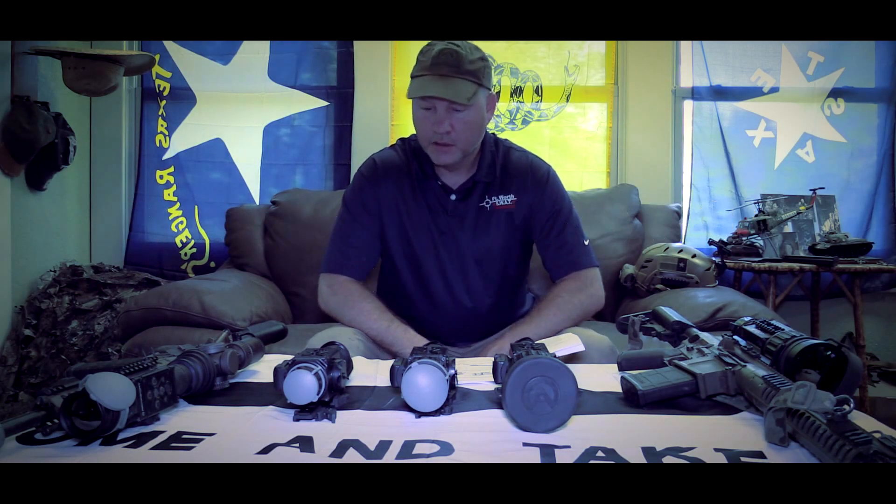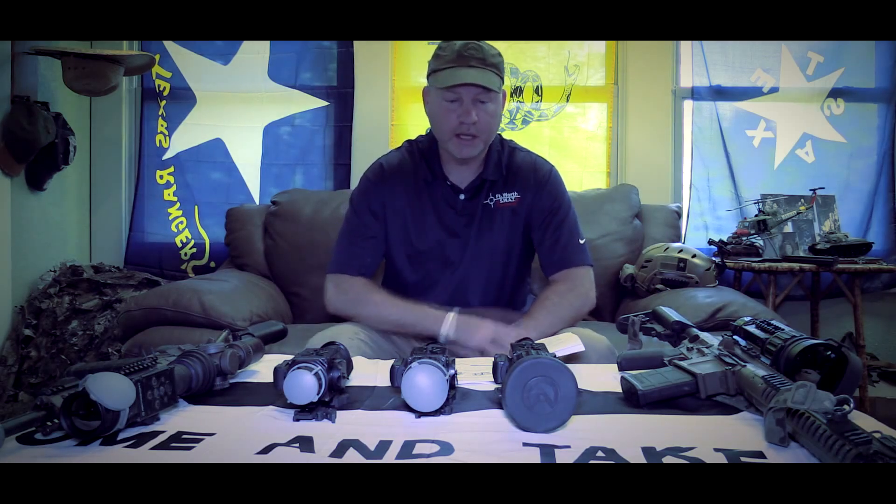Hey guys, Todd Huey from Lone Star Boars here. What I have in front of me is the new Armisite Pro-Line, or a few of them.